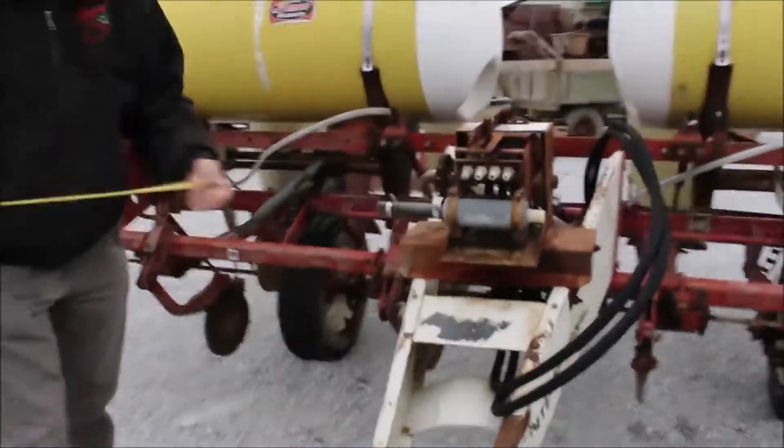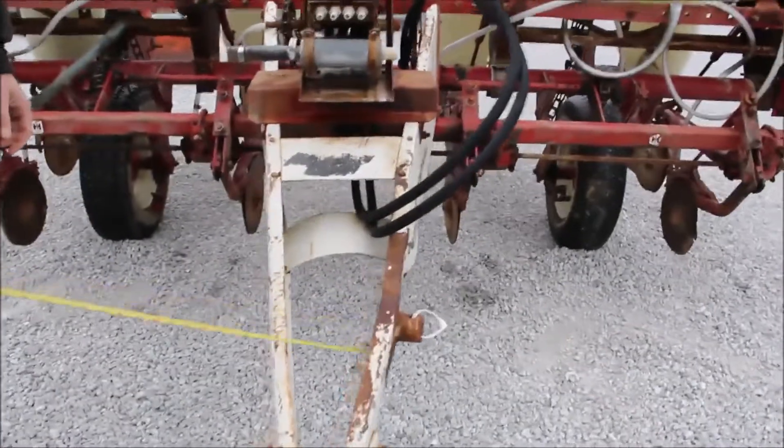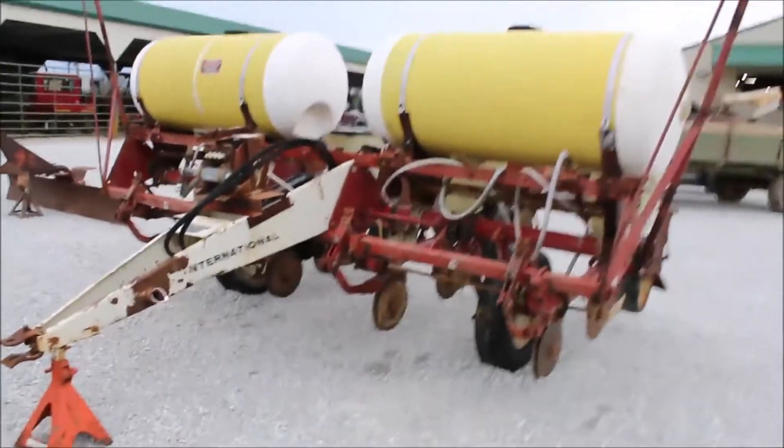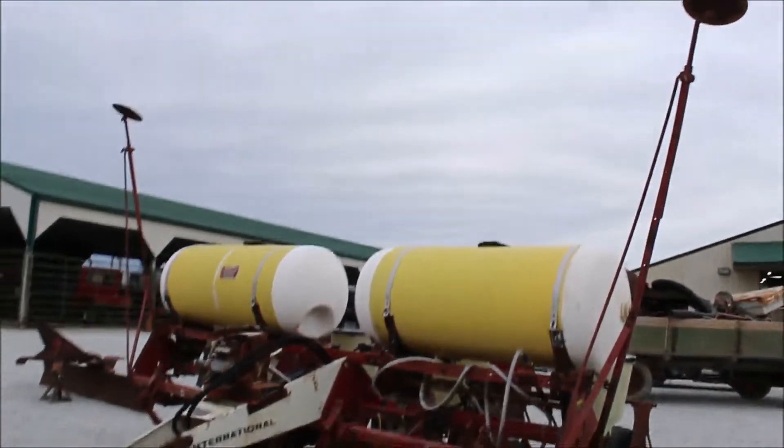It's got original International decals all over it — it's a cool planter. The tongue has been kinked a little bit right there where the jack was supposed to go; you can see where they've kind of reinforced that. But it is going to sell absolute on Tractor House auction. It's got the markers and all on it, sitting on 36-inch.